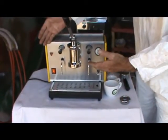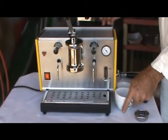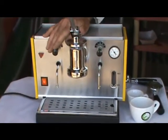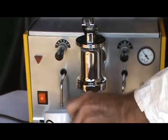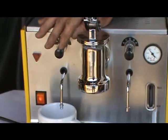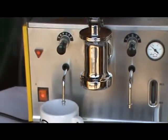As you can see, slightly different features but a similar format. We have a quick release steam and water on this rather than the knobs. Very precise operation.